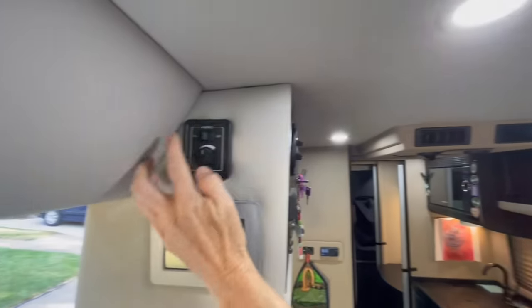Next to the fridge is a pantry with pull-out drawers — soft-close drawers. He puts a light inside each cabinet so at night you can find things without waking your traveling companions. There's additional storage below as well.